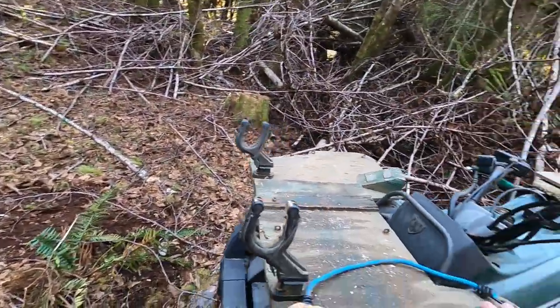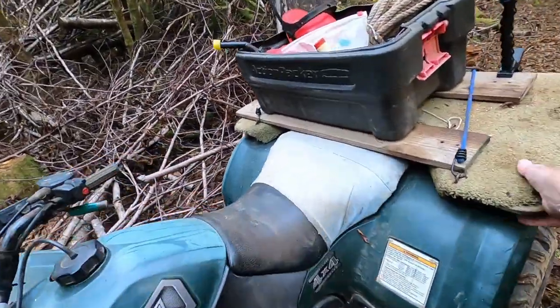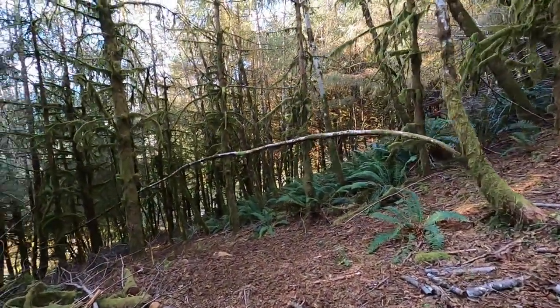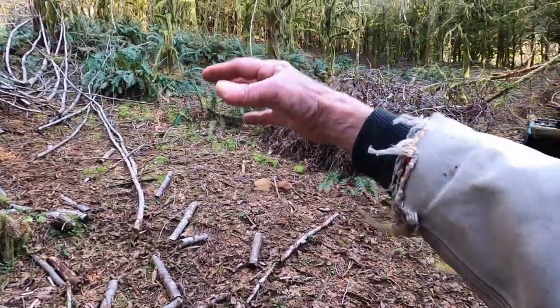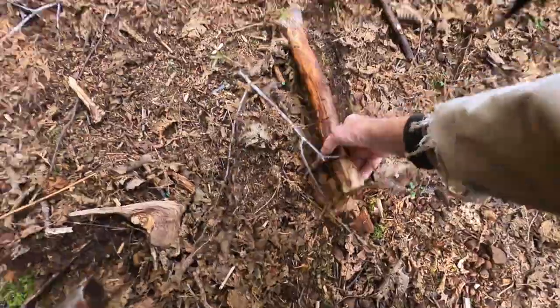Now we turn this around, hook up the cables, and deal with some more obstructions. This is where I turned over last year, but if I back down here, pull up there, back up there — I could do it without turning over. I think.